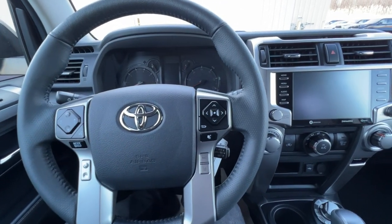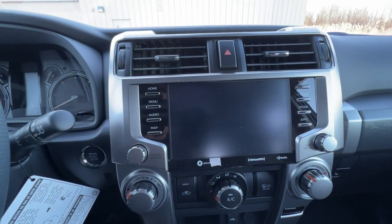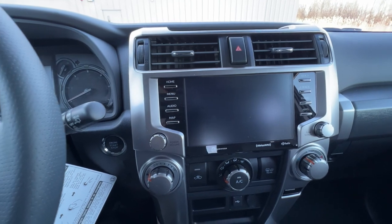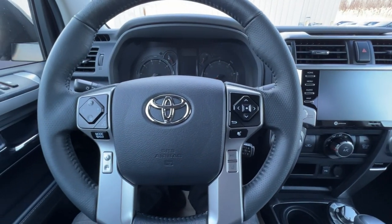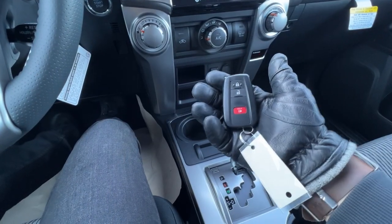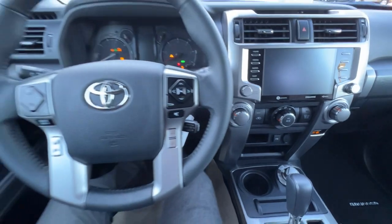This 2022 4Runner is equipped with the only technical package that gives you the 8-inch screen with the dynamic navigation. The other three packages available are the running boards, the third row, and the slide-out tray. With the key fob on me, all I have to do is press the brake and push the push start in once, and it starts right up.